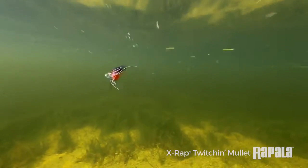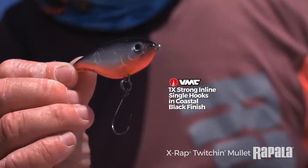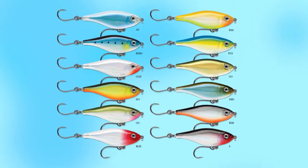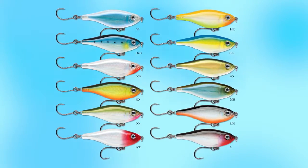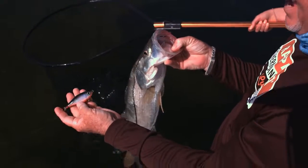It's loaded up with VMC coastal black finish single hooks, 1x strong. This bait comes in 12 different colors, so make sure you go check out the new X-Wrap Twitching Mullet.